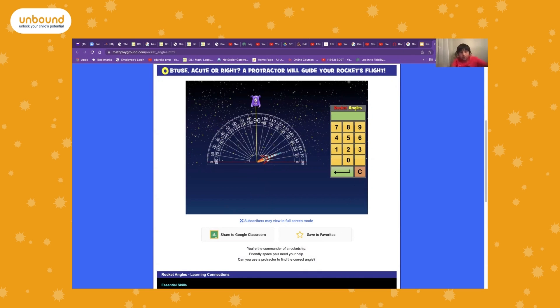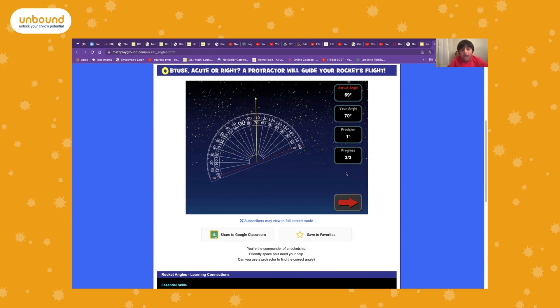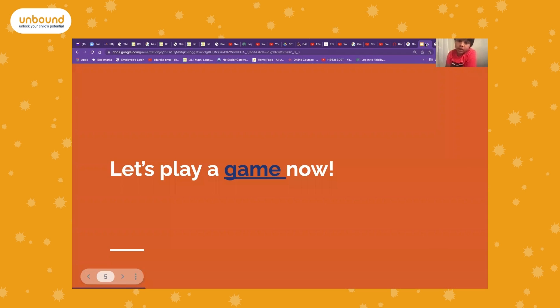That's a fun game you can play after you learn how to use a protractor. That's my presentation — bye!